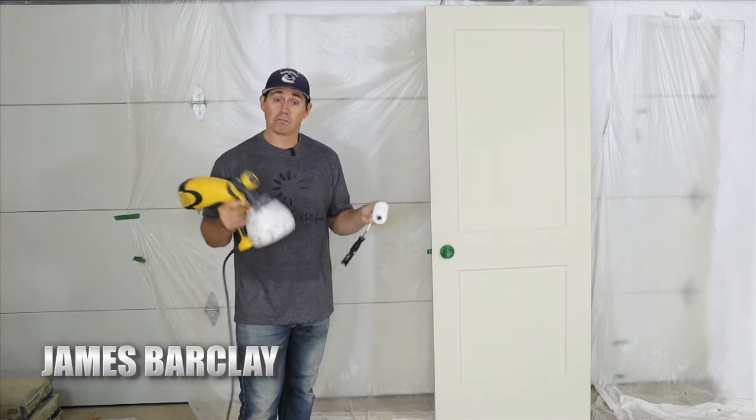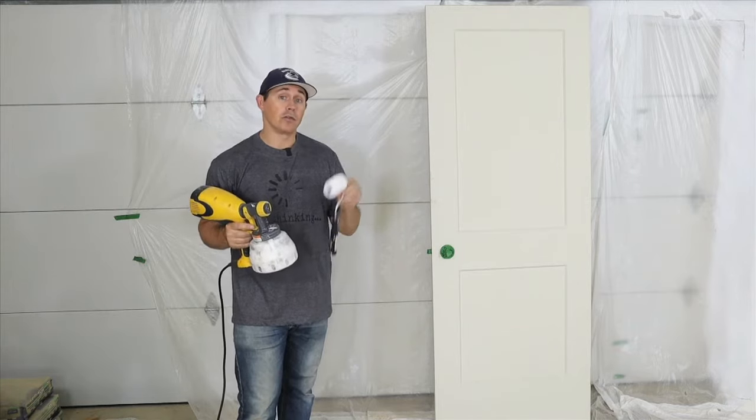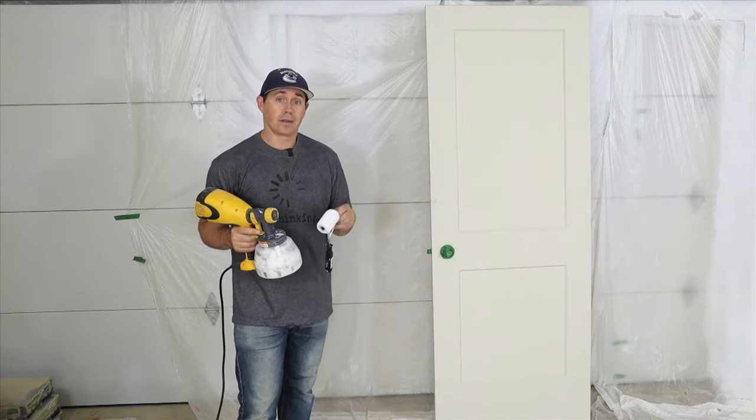Trusty roller or cheap sprayer? Which one's faster, but more importantly, which one is going to do a better job on this door? Let's find out.